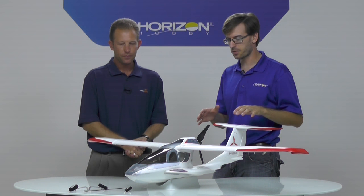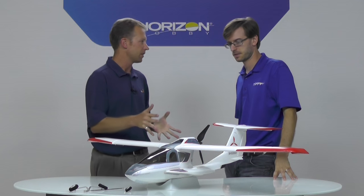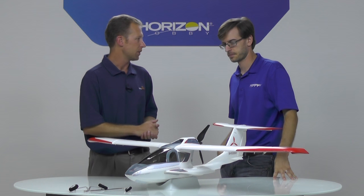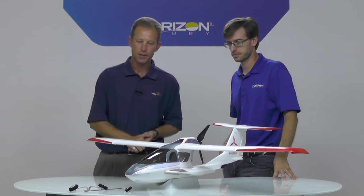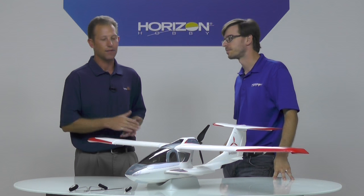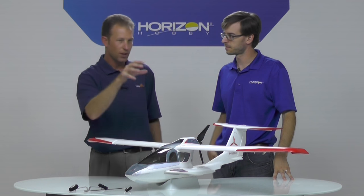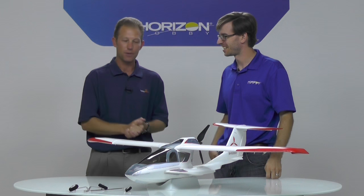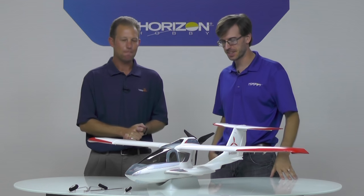All the parts are identical in terms of fit. Obviously the trim scheme being a little different might not match exactly, but if you do need a part for your old Icon you can definitely get it. It still includes the fixed gear — just a couple bolts to put the landing gear on to fly off pavement or asphalt. Pop the gear off in a couple minutes and be right back onto water operations. One cool thing that a lot of guys have done with the original Park Zone one is put a camera in the cockpit. When you have this nice large scale cockpit, guys have cut a small hole, put a little camera in there, and you get a really cool dashboard view of what it would be like to fly in an Icon — and there's no propeller up front, so you get a nice clear view.